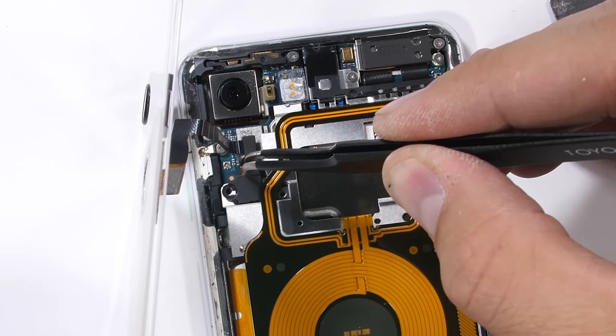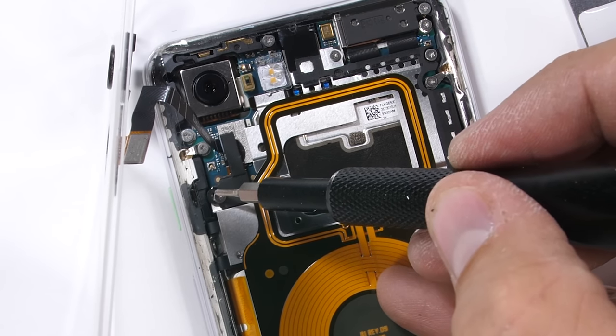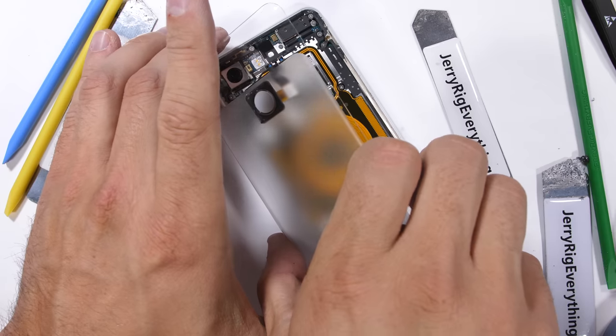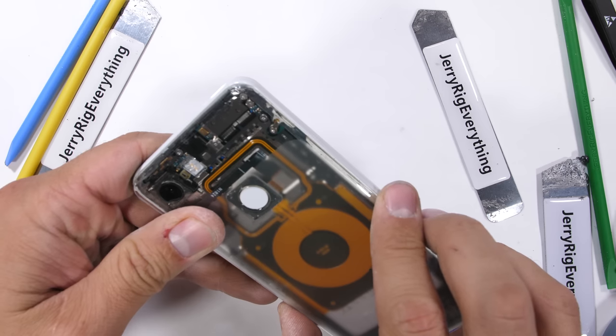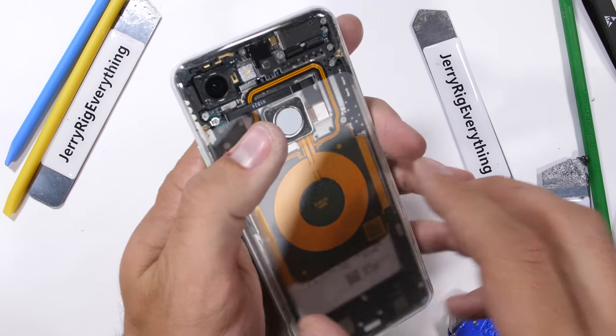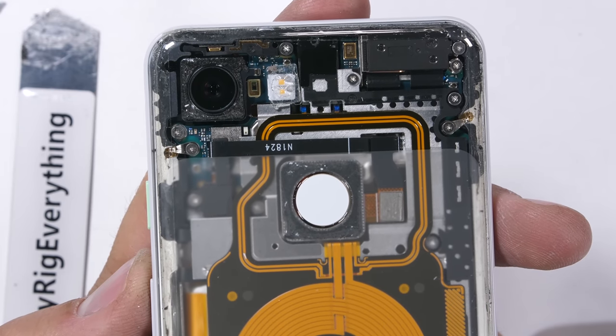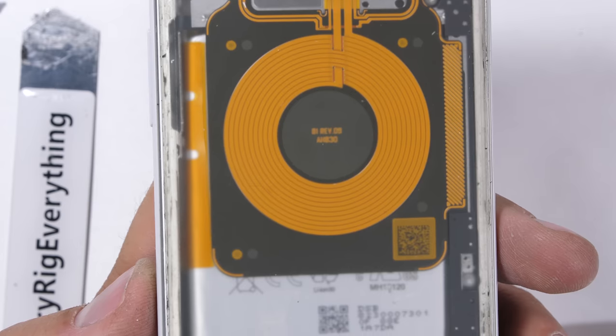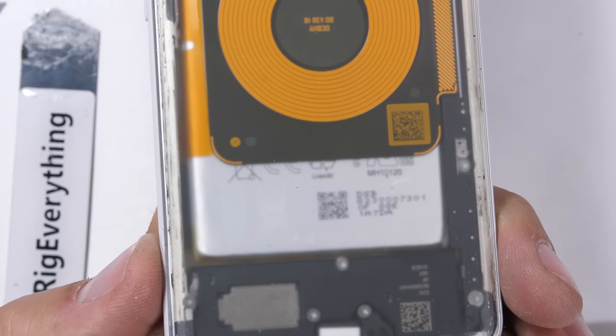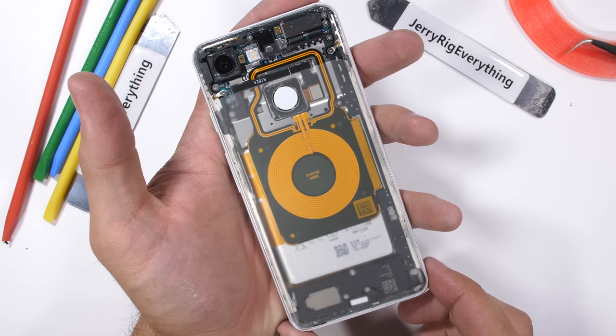One little snap of the fingerprint scanner ribbon back onto the motherboard, just like a little Lego. Two screws over that black bracket and we're finished. Seriously amazing — everything still works and no internal hardware was modified. A fully transparent Pixel 3, clearly one of the best looking transparent phones in existence. Get on it, Google.